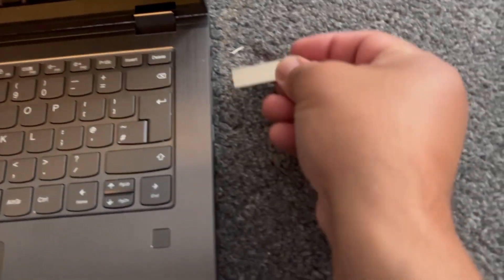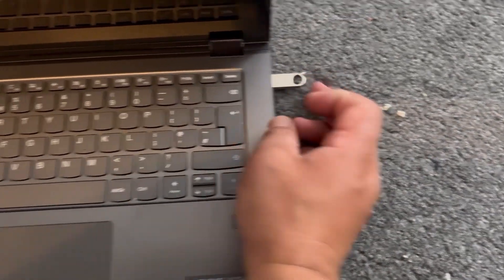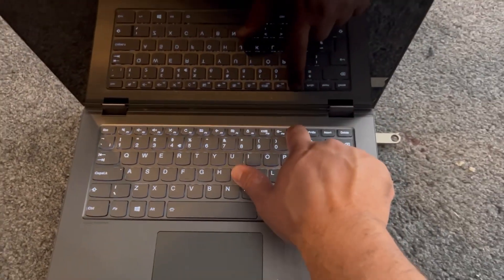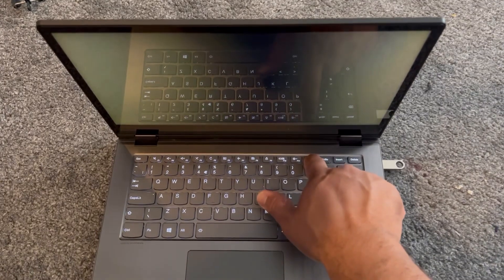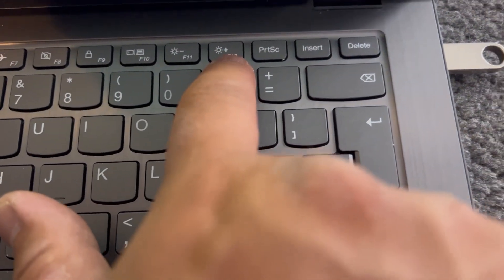This is the flash drive for the bootable drive. You insert it here — just make sure your external bootable drive is bootable. Then once the laptop starts, you press F12 and keep tapping F12.